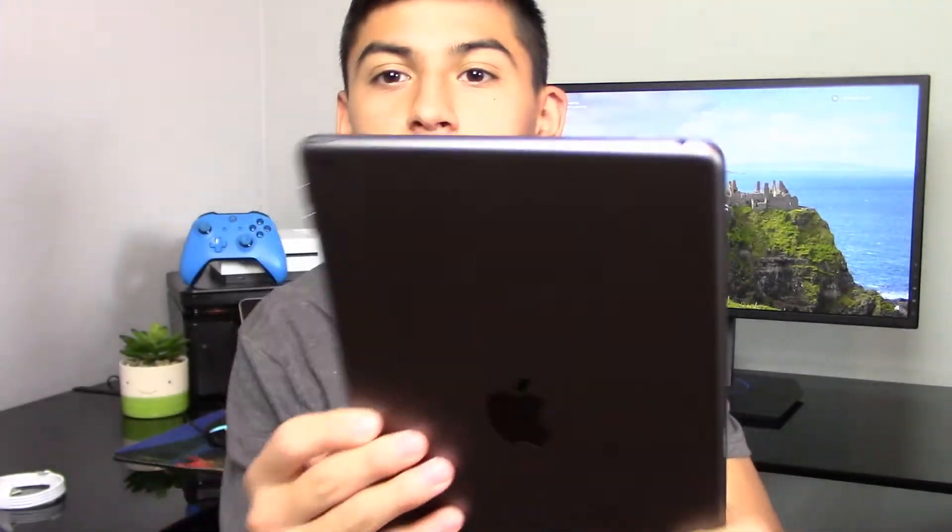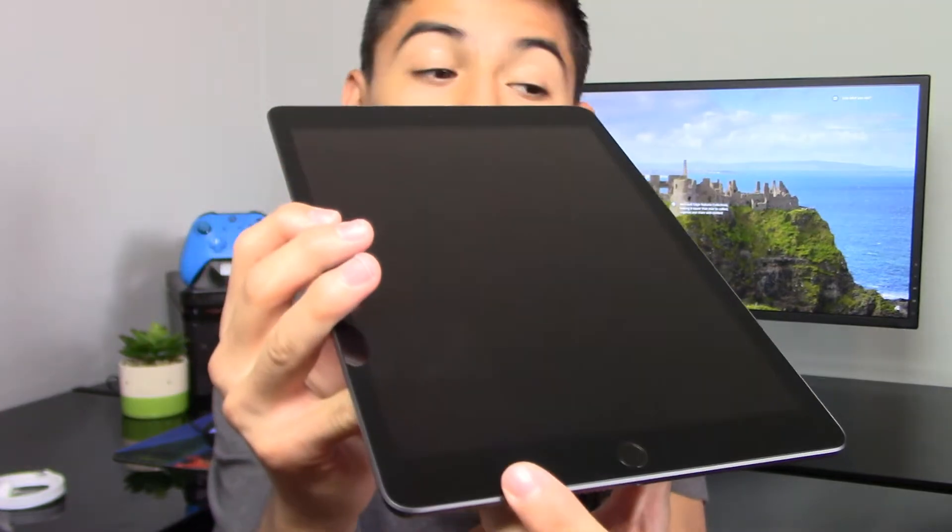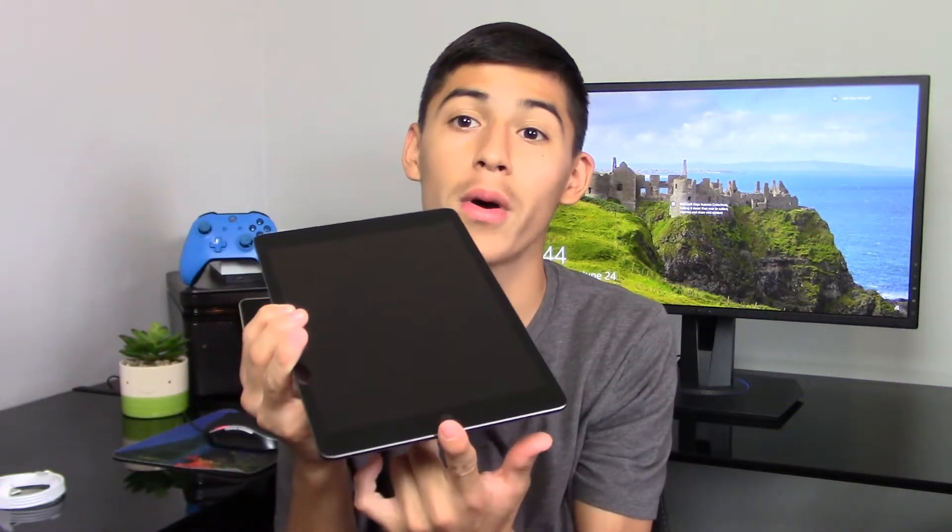Comparing the two in size: this is a 9.7 inch display for the iPad Air and the 7th gen is a 10.2 inch display — just a hair bigger. Let me know if you want to see a video comparing the iPad Air 1st gen to the 7th gen iPad, and I will be making a review after this video. This one actually does have Touch ID, unlike the first gen iPad Air which just has a regular old home button.